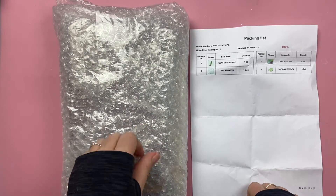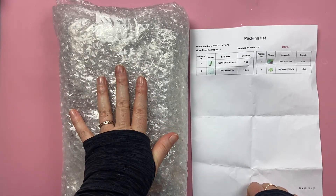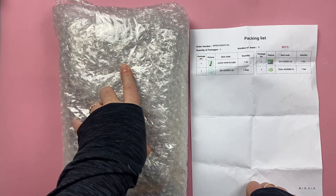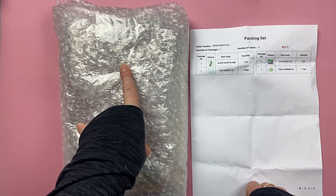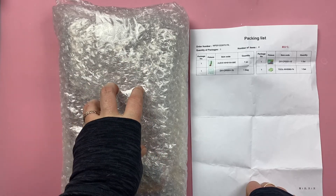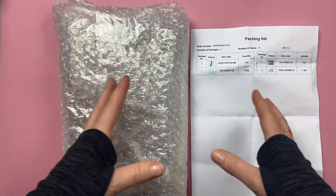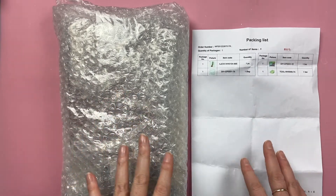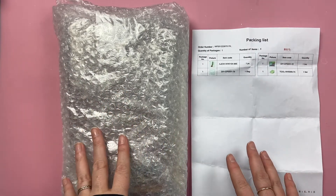Hi everyone, welcome back to my craft room. I wanted to share this unboxing with you. I had a contact from Craftspire — they deal with wax seal stamps — and they reached out to me and asked if I wanted to do some demos or a product review, so I agreed and I wanted to share with you what I received.